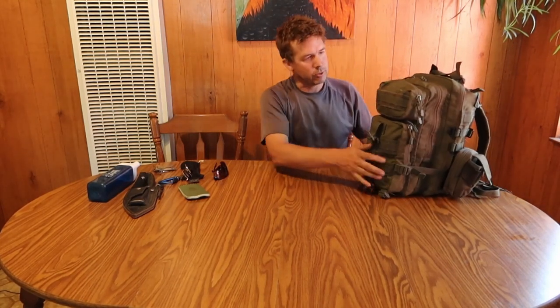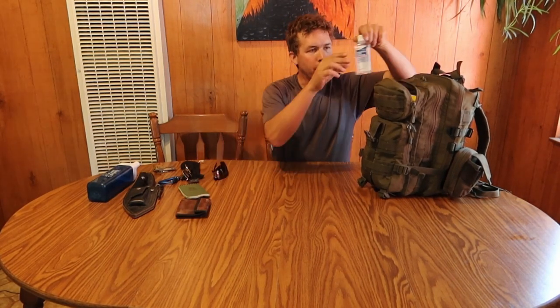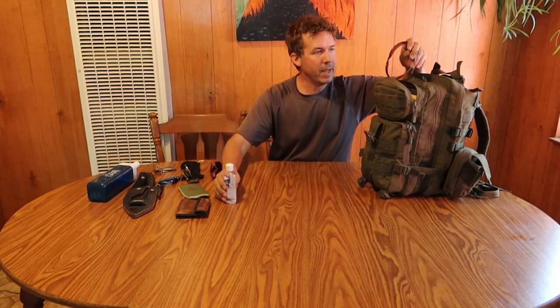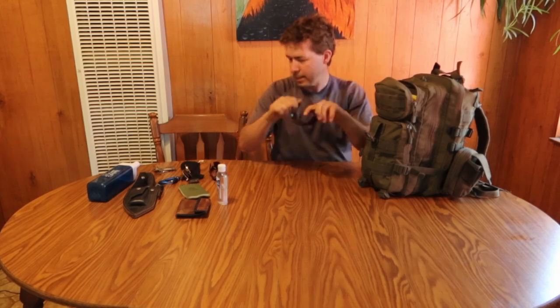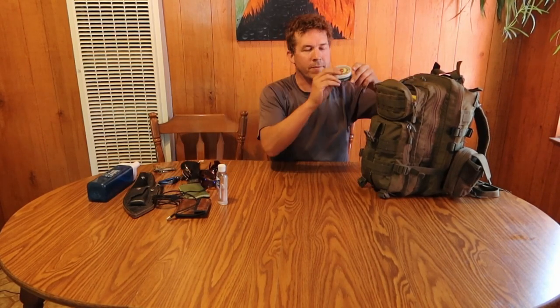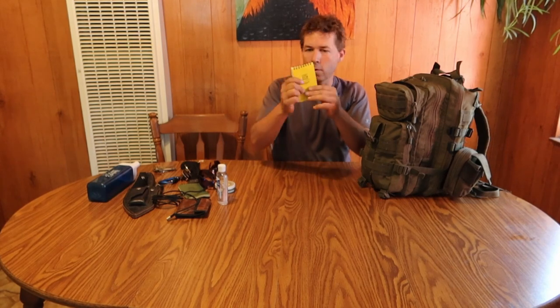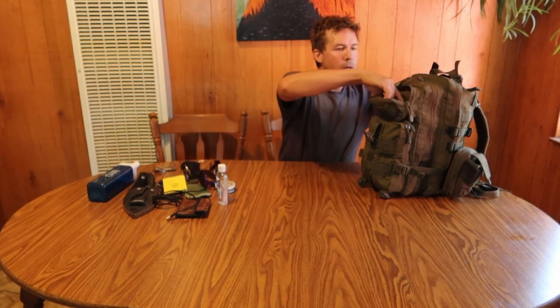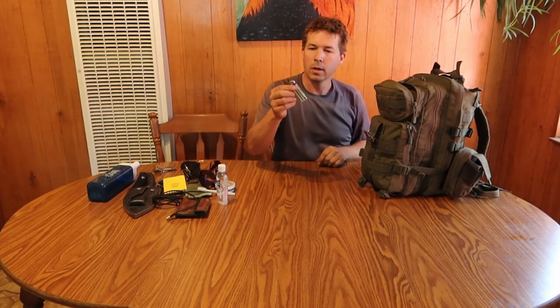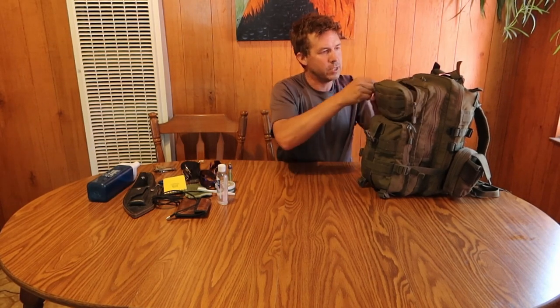Now let's get into the pouches. In this top pouch I've got my wallet with all the usual stuff, some hand sanitizer for the modern day man, a pair of sunglasses-type safety glasses — nice to have. I've got a charge cable for my phone, some Badger Bomb for skin protection, another waterproof notepad in case I fill the first one up, a toothbrush — you can't go without your toothbrush, keep your teeth clean — and a cigarette lighter, which is nice to start a fire with.